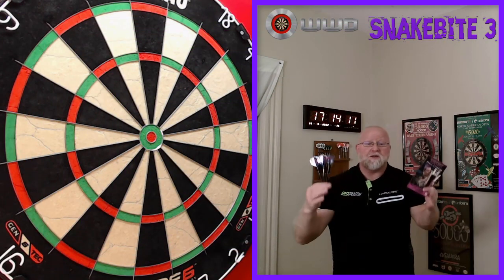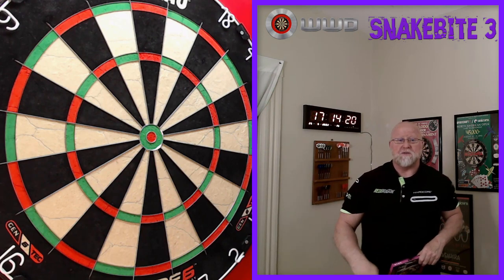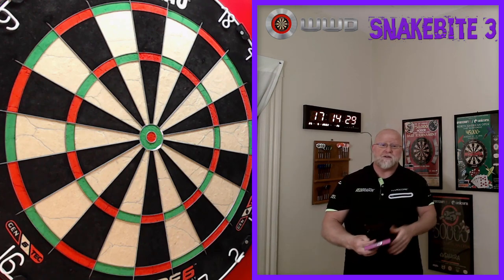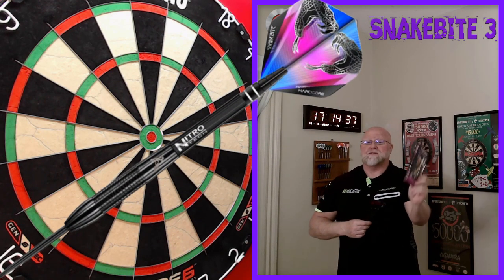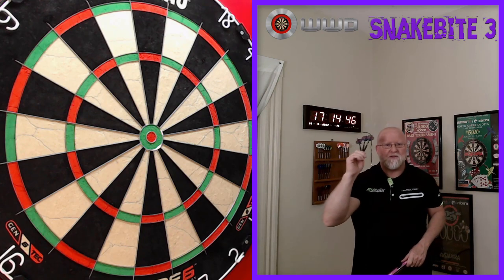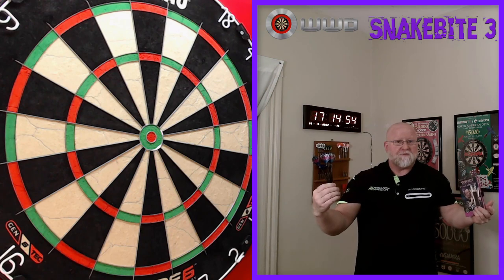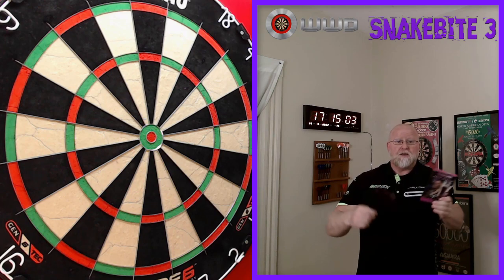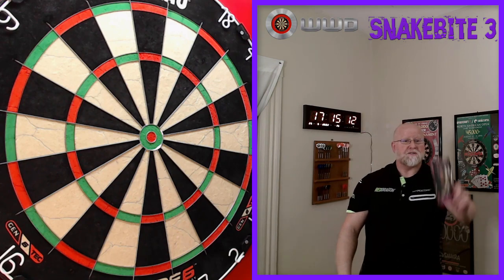Hey, what's up guys? Worldwide here. We got a great video for you today. But before we get into it, just want to let you know that we're having some record-setting hot temperatures here. I've got my door open, two air conditioners going in the background, some fans on. So if there's some humming or background noise throughout the duration of this video, I apologize — just trying to stay cool. In this video, we're going old school today. We're going to take a close-up look at the Red Dragon Peter Wright Snakebite number threes. I think these came out somewhere around 2014, so they've been on the market for a really long time. I never tried them up until now, so I'm really excited to throw these things. After we take a close-up look and go over the stats and dimensions, I'll get them on the board and give you some feedback.